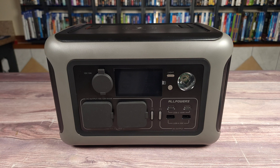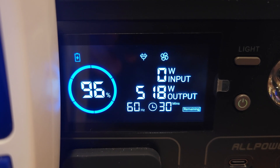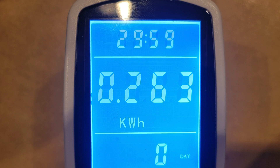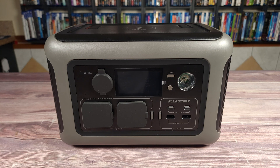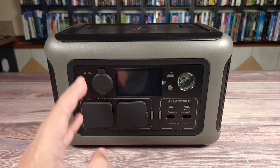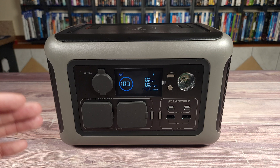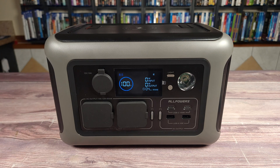I drained this power station from 100% to zero using about a 500 watt load, and it put out a total of 263 watt hours. Doing the math, that gives this unit a usable capacity of 88%. Most power stations put out about 80% to 85% on average, so this is definitely better than most other units. Despite the AC inverter shutting off, it did say there was 5% left, so it looks like it has a safety feature that does not let you run it all the way down to zero.